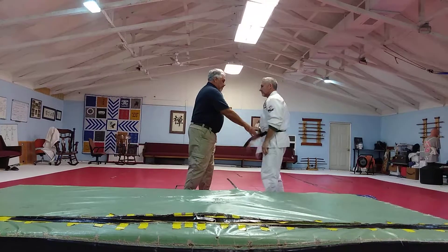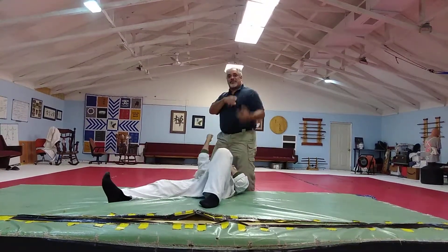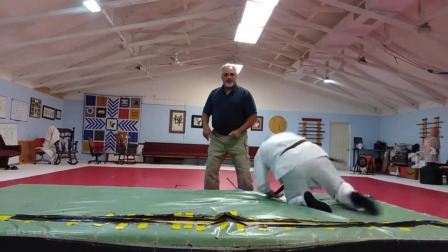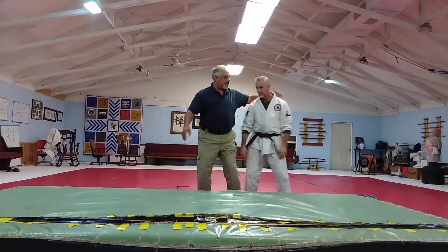Now I put a spiral in that and it can be a really nasty break. I get him on his toes right at the top. So anyway, let's go through that motion again.